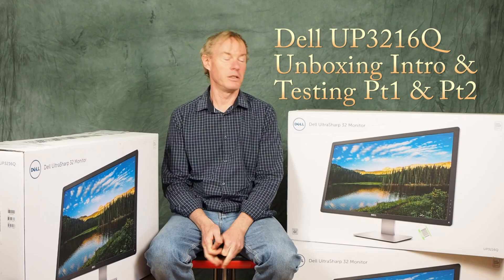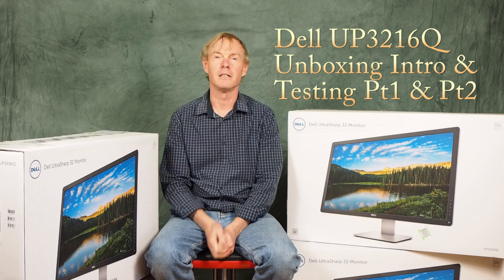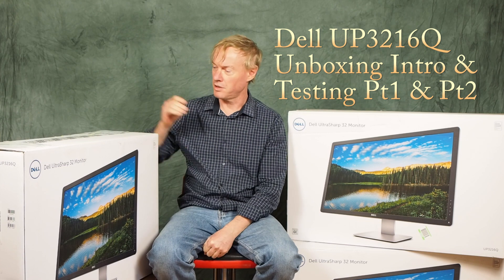Well, Dell's just sent me a third monitor — number one, number two, number three. But more on that story later. Let's do an unboxing of the Dell UltraSharp UP3216Q.